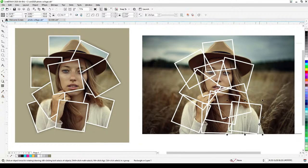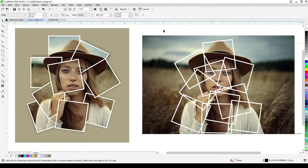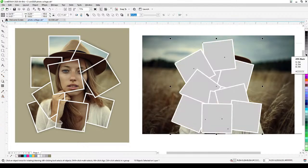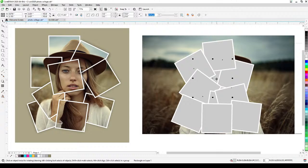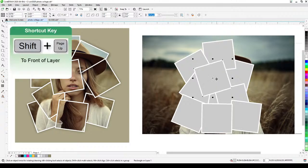I'll adjust one square so it sits inside the photograph. To see the stacking order — which square is on top and which is on the bottom — I need to fill them with a color. I'll select all and click gray. I can then bring a specific square to the front using Ctrl+Shift+Page Up.